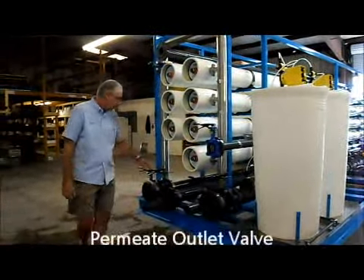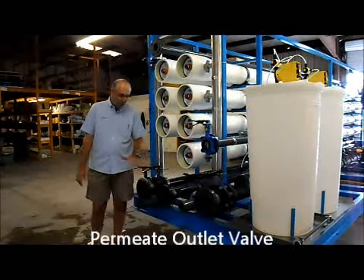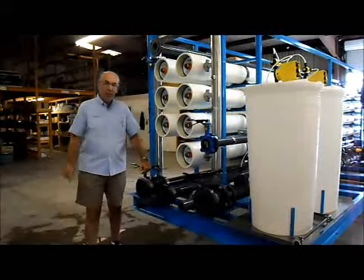The permeate water will come out right here through a three-inch flange connection. This will go to your permeate storage tank for eventually feeding into EDI.